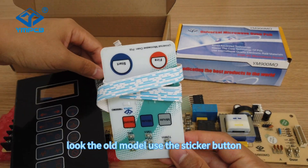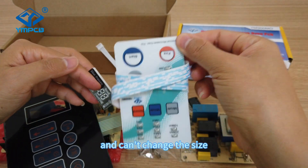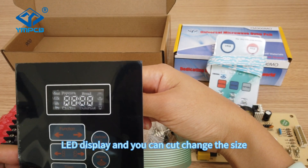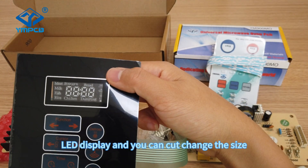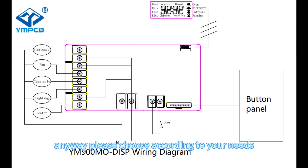Look, the old model uses a sticker button and you can't change the size. But the new model uses an LED display and you can cut and change the size. Anyway, please choose according to your needs.